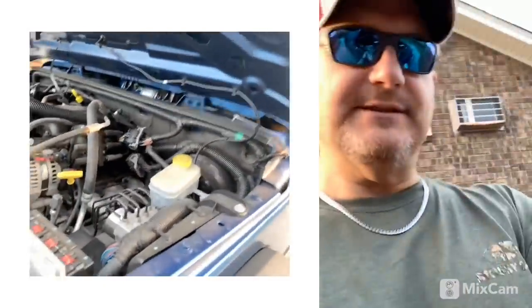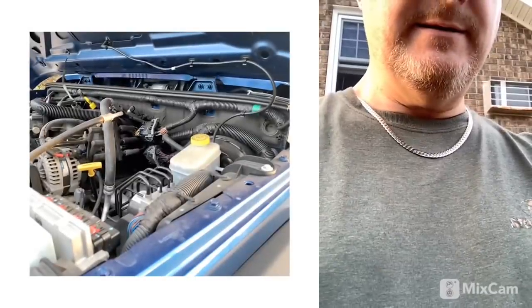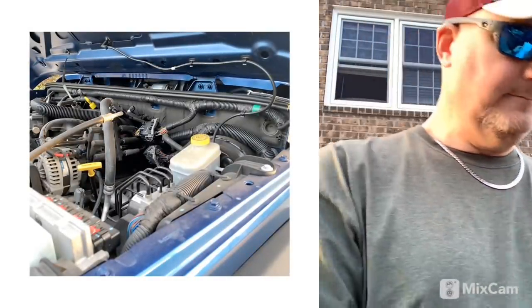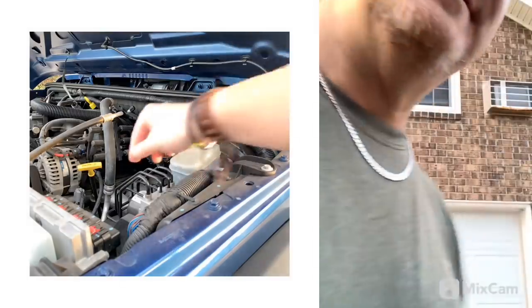And how do we know that we need to give her a little oil? Well, you can always check her out with the dipstick.